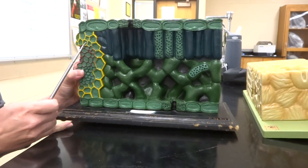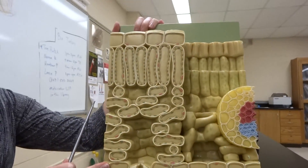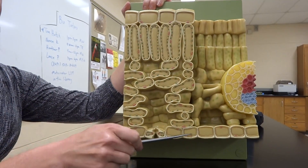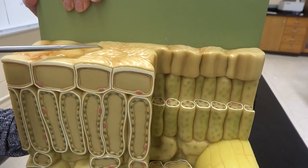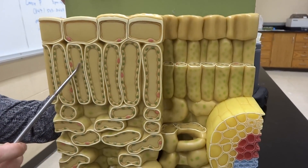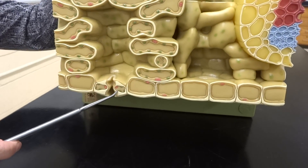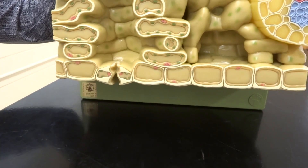Now on the other model, which I have to zoom way out on, this one is going to be basically the same thing. We still have the epidermis on the top and the bottom, and on this model you can see that cuticle layer a little bit better — that shiny waxy layer with the epidermis underneath it. Then our palisade layer of mesophyll cells, the spongy layer, then the vein that runs straight up and down the leaf, and at the bottom we have another guard cell with a stomata right in the center of it with the epidermis. I think that'd be it!